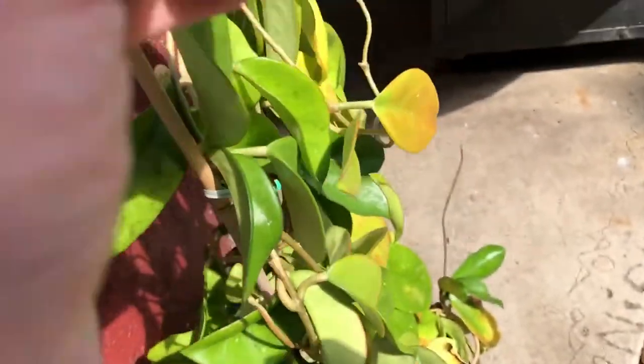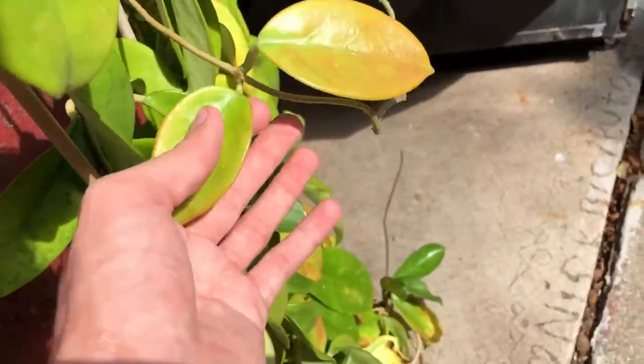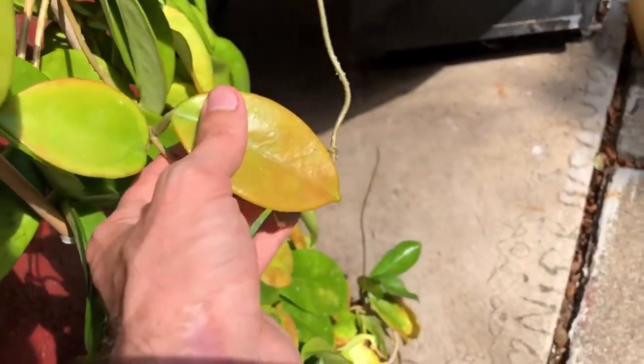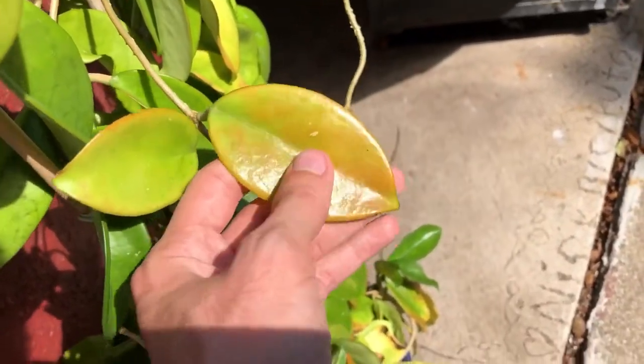I've tried fertilizing it, increasing water, reducing water — it's not really doing anything. And here are the leaves. This is what they're supposed to look like: nice and plump and rigid and shiny.